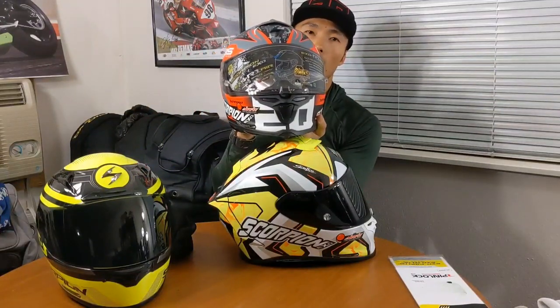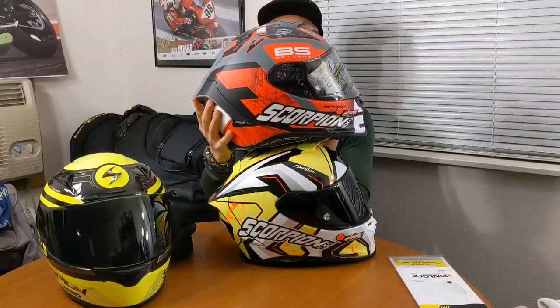One of the first things I wanted to point out is the safety ratings on the new helmet — it is both DOT and ECE certified. This particular model here is the Alvaro Bautista replica, and I also have the Fabio Quartararo replica. Check that out.